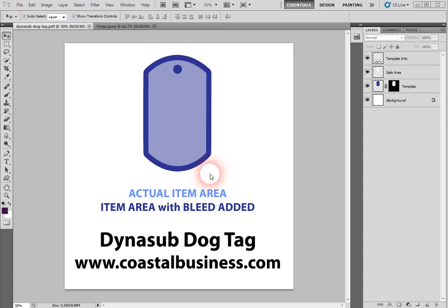Hello, Jessica. Here is the video that I promised to give you to help you make a dog tag with the photo inside. This template — what you didn't see — I had this template on my desktop. It's a PDF file, so what I did was open up my Print Shop and then dragged it from my desktop into this area here.